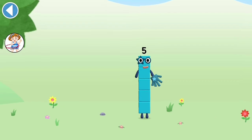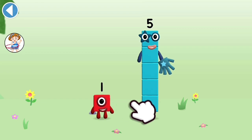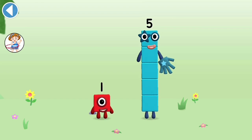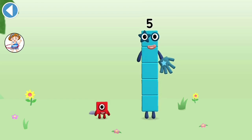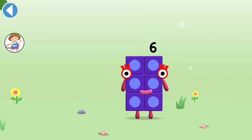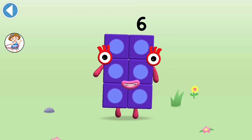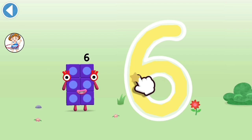You're about to meet number block 6. Can you add 1 to 5 and make number block 6? Drag number block 1 onto number block 5. Well done! This is number block 6. This number block is made up of 6 blocks. I am six in the mix — start with a curve, round with a swish, that's the way to make a 6.